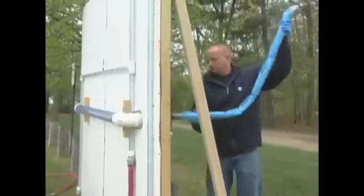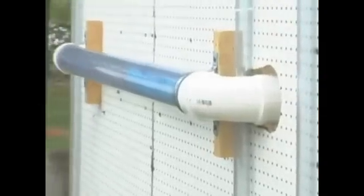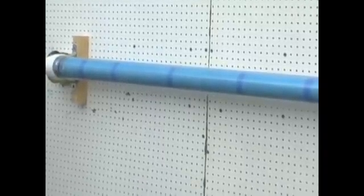Once the liner is in place, we introduce air into the rolled-up bladder and, as you can see through these clear pipes, the tapes rupture and allow the liner to expand to the correct size and shape. The loss of diameter is minimal. The repair is complete. The rehabbed pipe is stronger than the original pipe when new, and the flow rate is enhanced because the new smoother surface reduces turbulence.